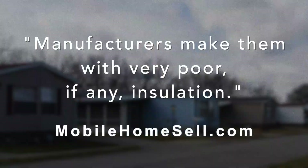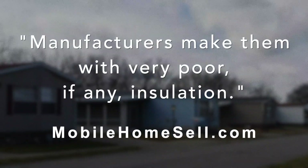In lower-income communities, the majority of houses are mobile homes that need further insulation. Manufacturers make them with very poor, if any, insulation.